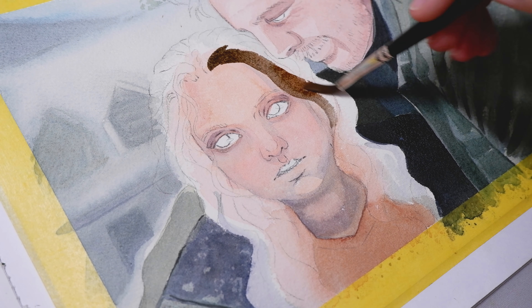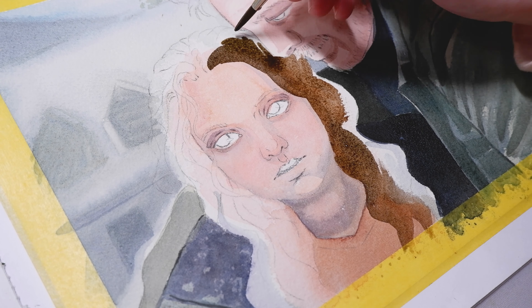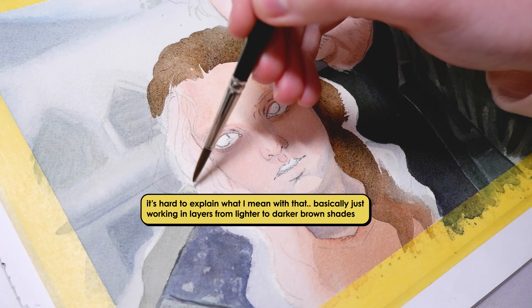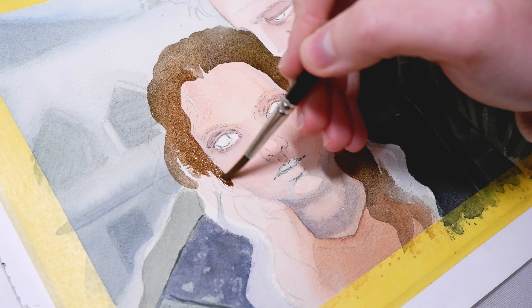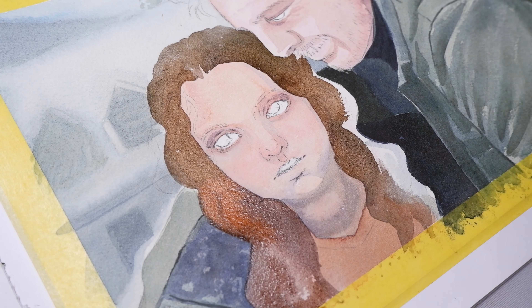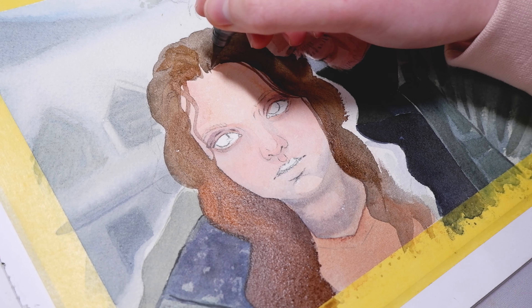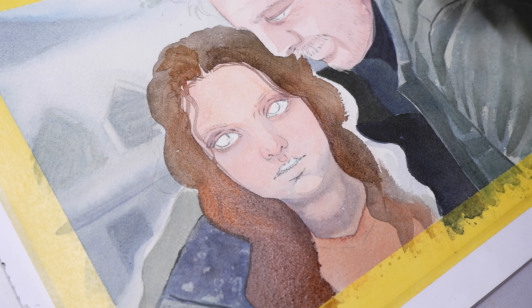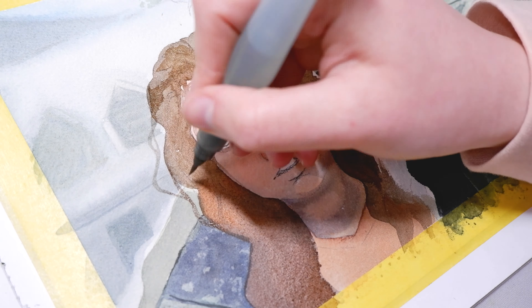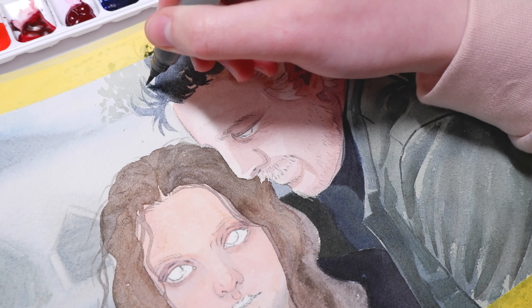For the hair I mixed my own brown shade. First I laid one layer of a lighter brown shade and then went in with a deeper dark brown to get the texture of the hair. Painting Joel's — or rather Pedro Pascal's — curly hair was really fun. I mixed my own dark gray shade and then just swooshed with my brush to get the curls.